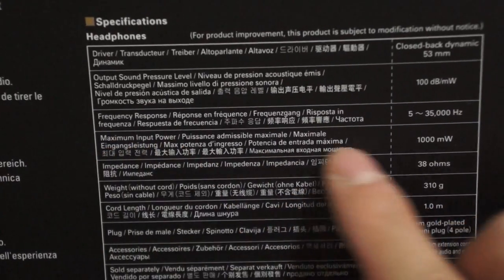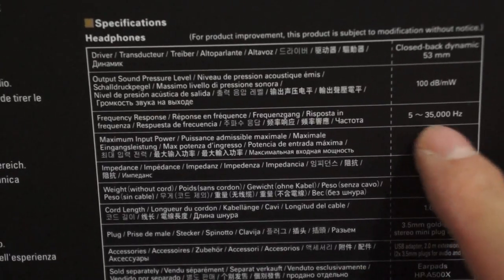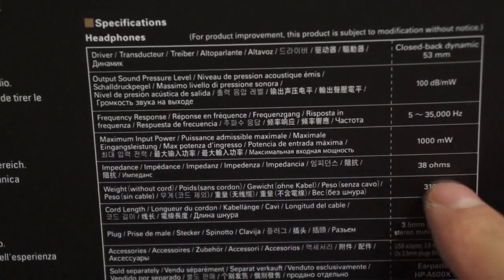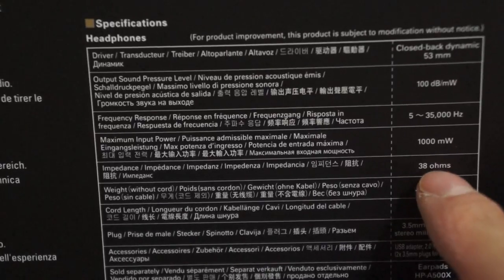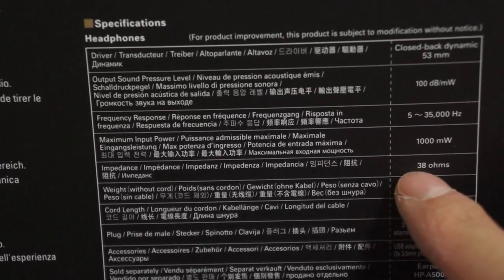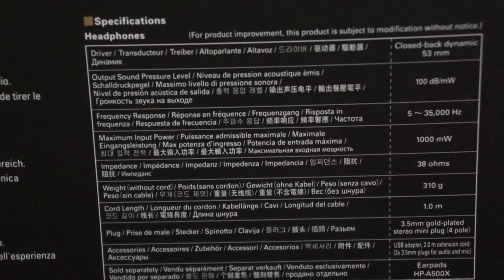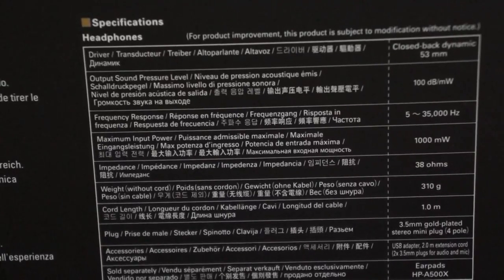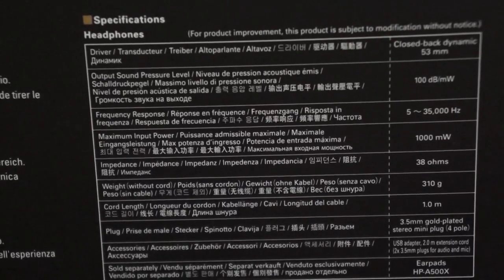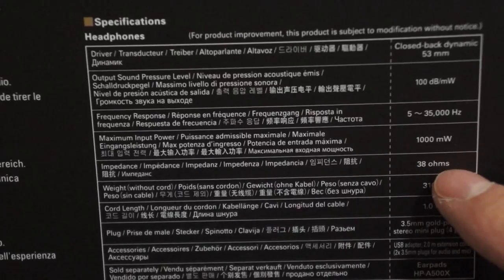Maximum input power — I'm not sure what that is — 1000 milliwatts. Impedance is 38 ohms, which is very low. It's not very high like Sennheiser — some of their headphones go like 100-something ohms. My sound card, the ASUS DG, has a maximum output of 64 ohms, so I should be able to drive this very easily.